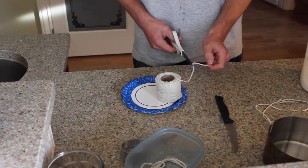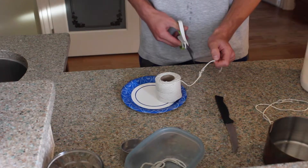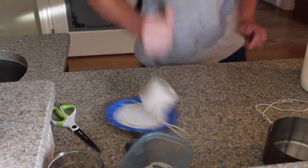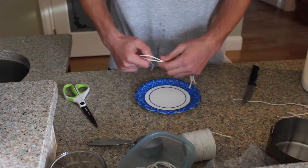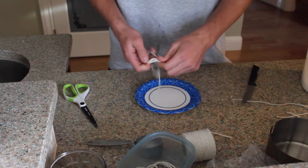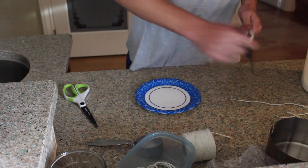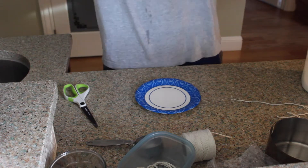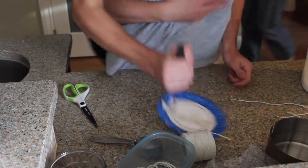To start, cut the string into six separate pieces. Then, tie a knot at the end of all of the strings to make it look like a bouquet.